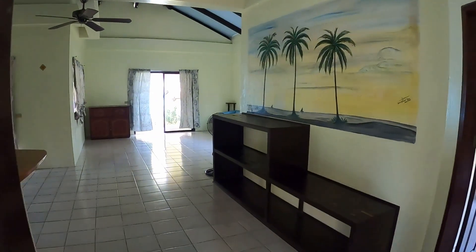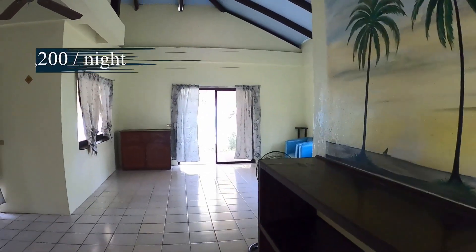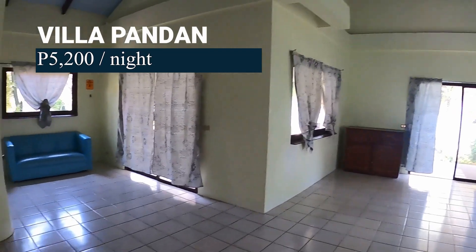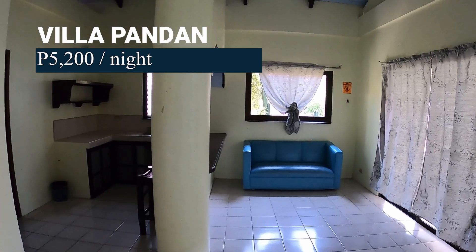The rooms range anywhere from about 2,750 pesos up to 5,200 pesos a night. The room we're seeing now is the Villa Pandan, which happens to be 5,200 pesos a night — just shy of a hundred dollars a night.